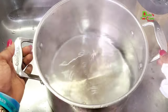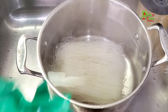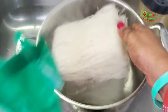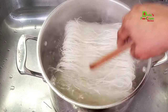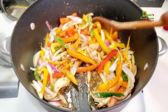Once the water comes to a boil, remove it from the stove. The rice vermicelli noodles don't take long to cook — they only require hot boiling water. You can either pour the boiling water on top of the rice vermicelli noodles, or just dunk them into the boiling water and let it sit for five minutes. Then drain the water out and rinse with cold water so that it will stop the cooking process and some of the starch will wash off.